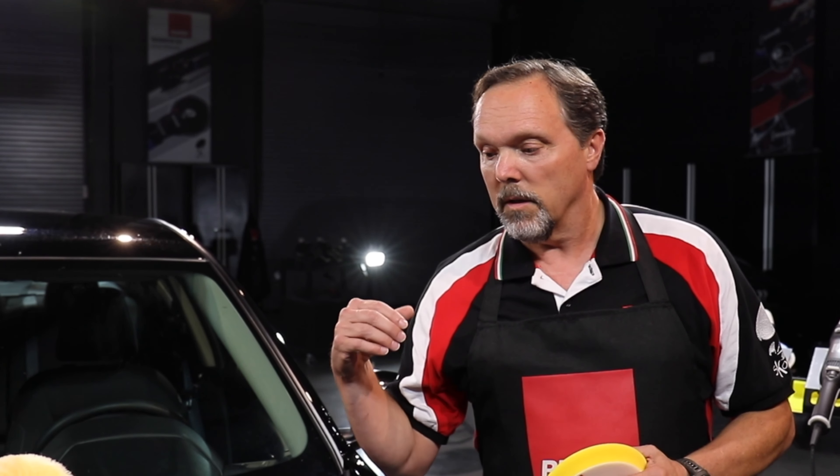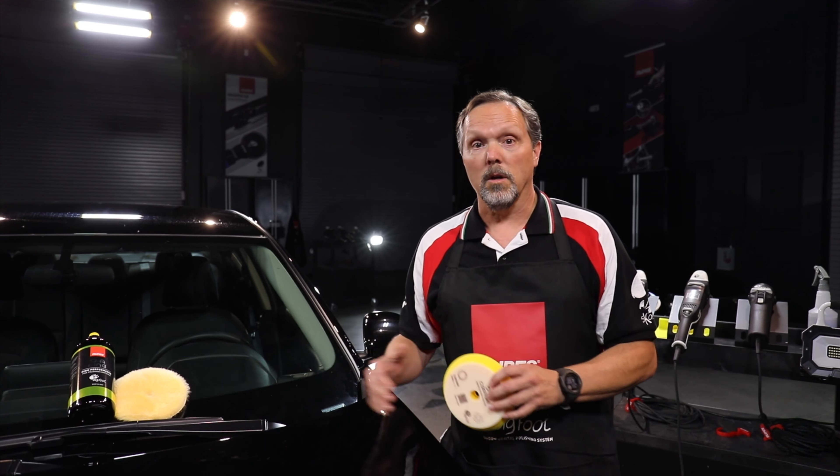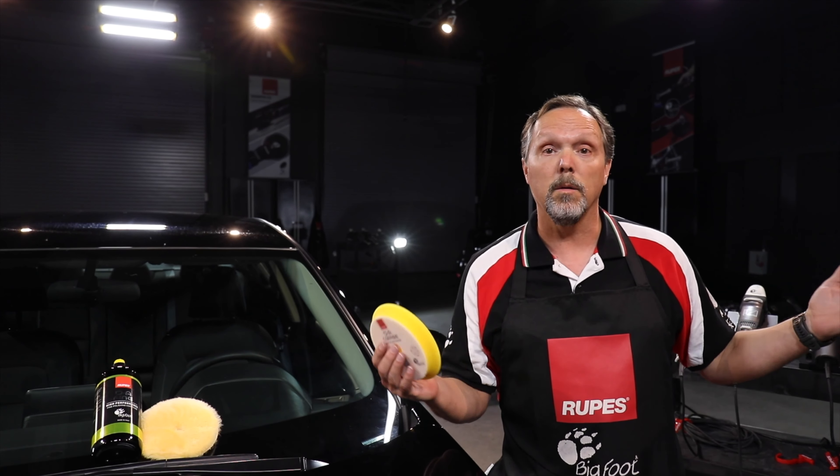Just to reiterate what Todd said, the purpose and function of priming is really to prepare this pad to get peak performance immediately when you start working on your car. Although we're demonstrating with this particular combo, the process I'm about to show you is the process you will use to prime any of the pads in our entire product range.